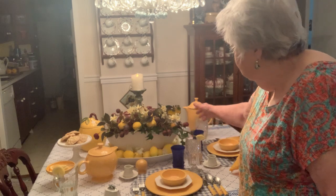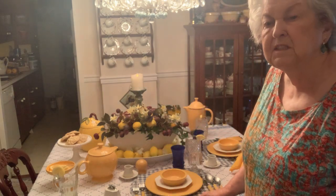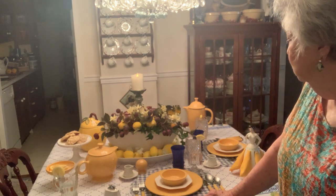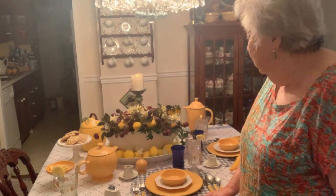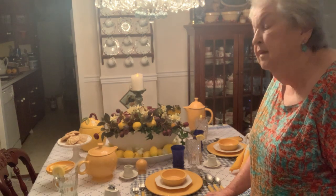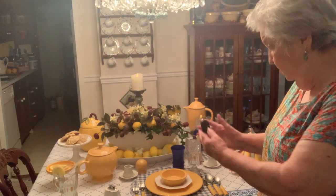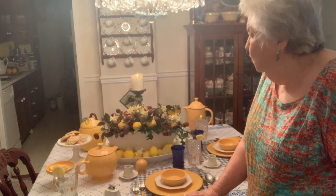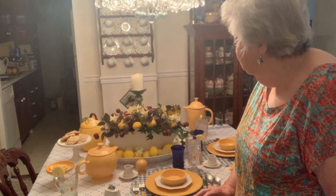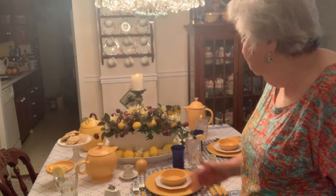My centerpiece is the long oval platter that I bought recently at an estate sale for $5. It's huge, it's beautiful, and I couldn't find any way to use it or display it unless I was having a big dinner and could do a meat platter. So what I did was fill it with lemons and set another vase down in it to give it a little height.